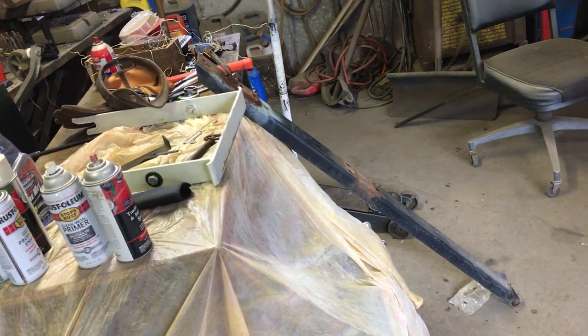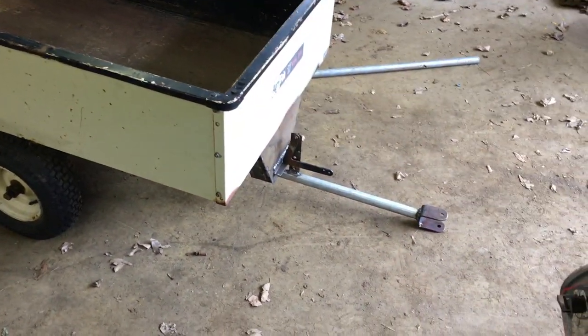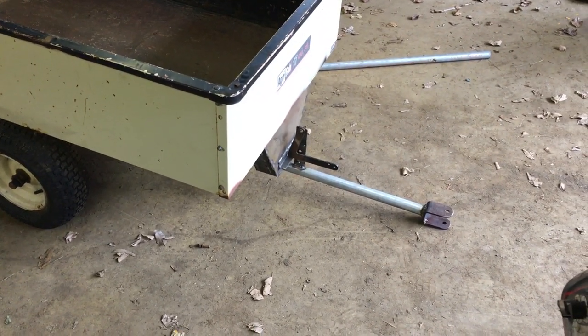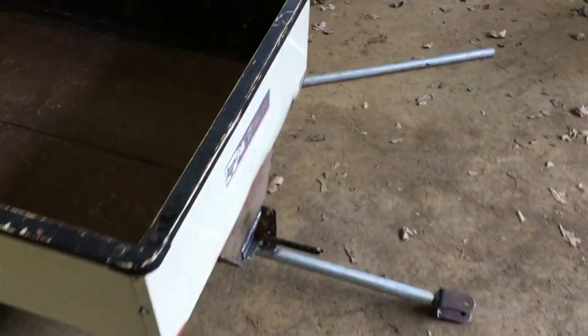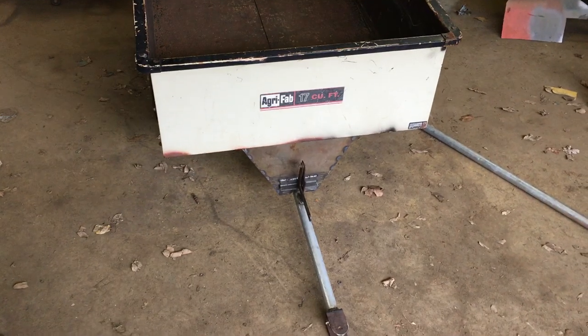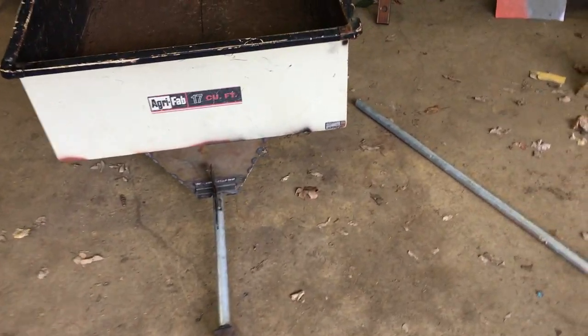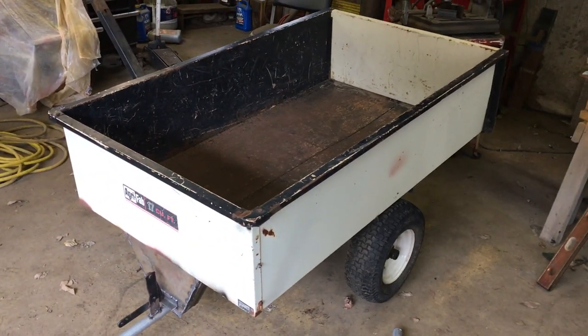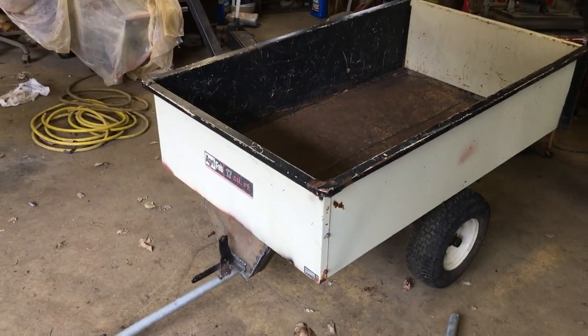The tongue on this sticks out just as far as the original drawbar did. I think it looks good with the round tube. Hopefully the inch-and-a-quarter pipe won't bend. I don't think it sticks out nearly enough to do any bending or twisting, and I don't think you're going to be able to put enough weight in this cart to have that issue.